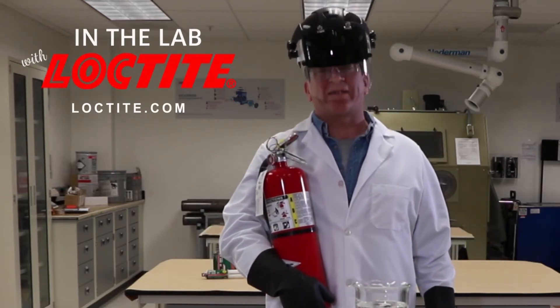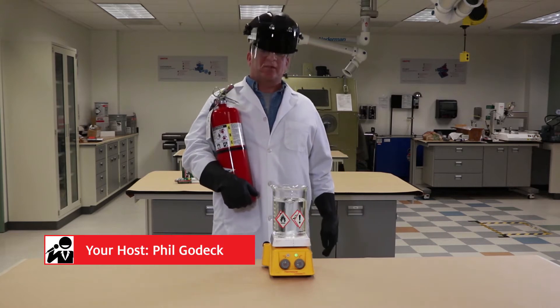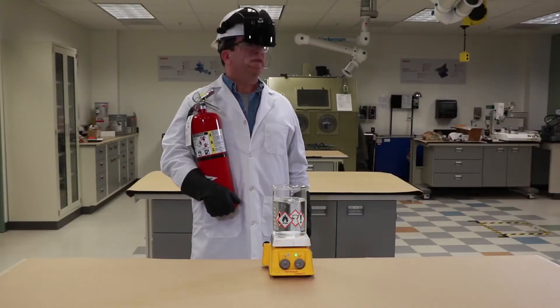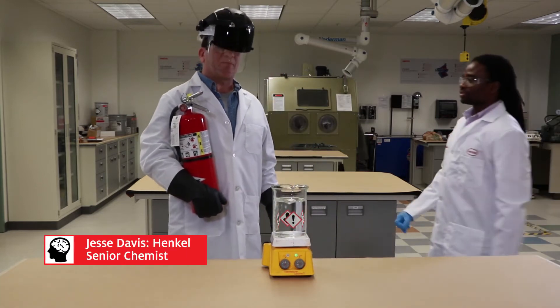Welcome to another edition of In The Lab with Loctite. I stand before you dressed like this to protect myself from the hazardous chemicals in these products. I started thinking about it and wasn't too sure, so I wanted to make sure I was fully protected. So I decided to bring Jesse in again, our senior chemist, to explain the properties of this.